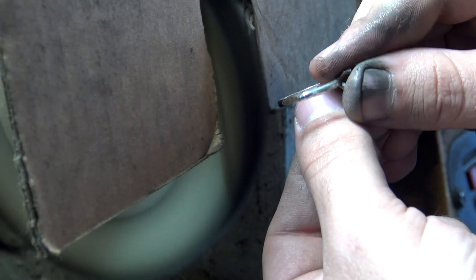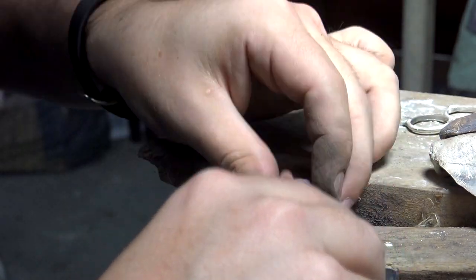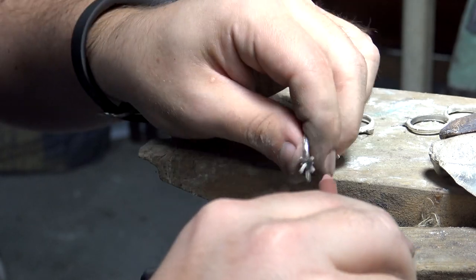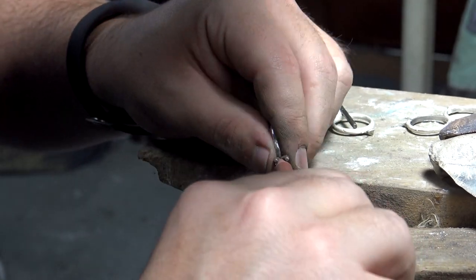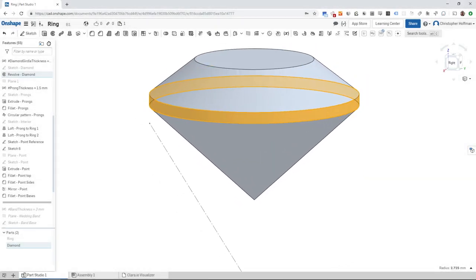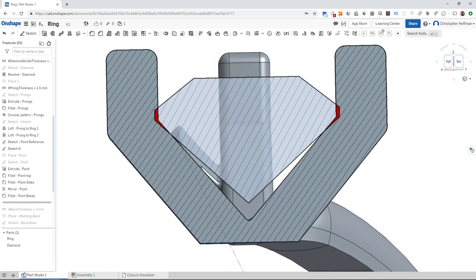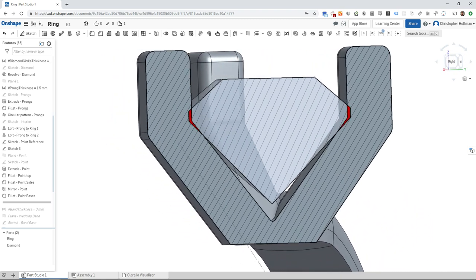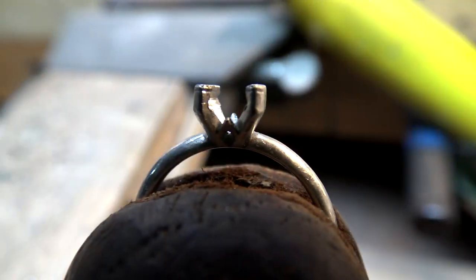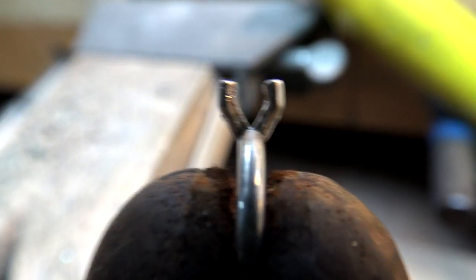Once the body was close to being finished, I could then start working on the prongs. More rotary wheels were used to smooth the prongs and get them ready for the diamond. We had to file away material in the prongs to make a nice seat for the diamond to rest on. The edge where the top and bottom of the diamond meet is called the girdle. It's important to cut away enough material where the girdle would hit the prongs so that we could bend the prongs over and secure it from the top instead of pinching from the sides. Here is how the prongs looked after filing, and you can see how much more grinding and polishing was left to do.